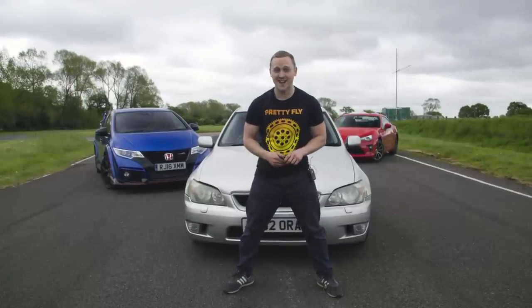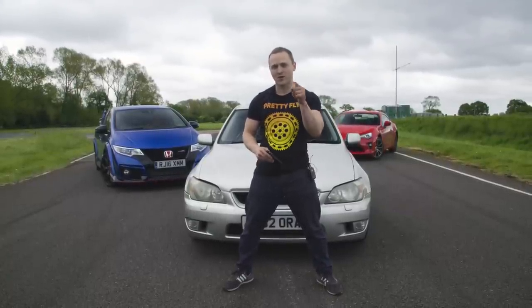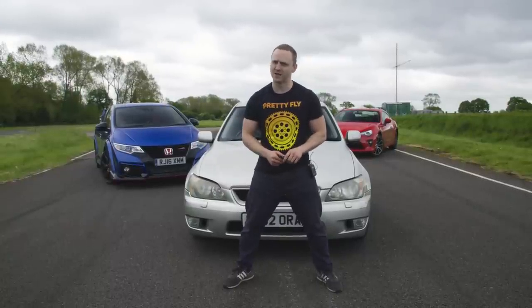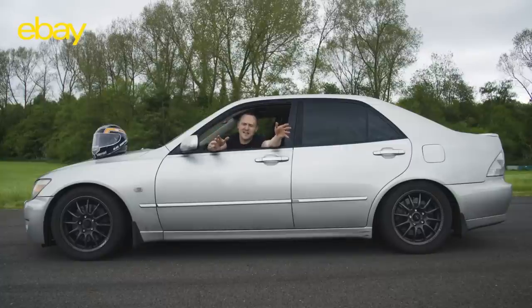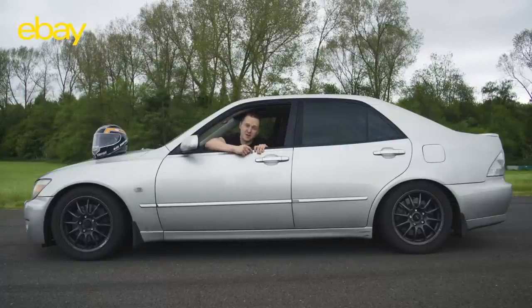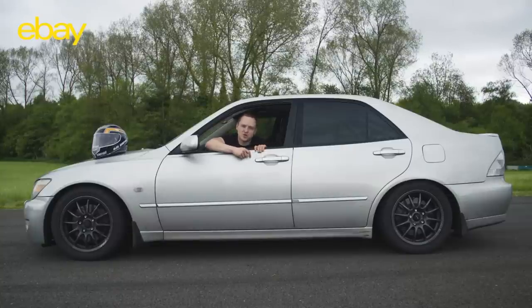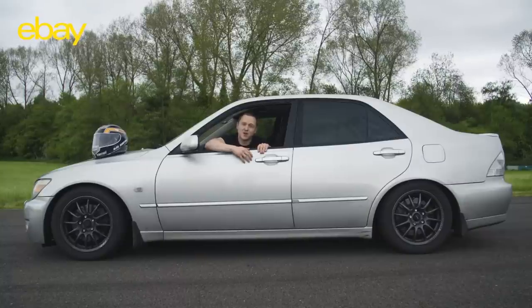It's a wicked car and I'll be very sad to see it go — but one of you can now go on eBay and win it. Goodbye, my lover. Massive thanks to eBay for sponsoring this awesome series. Click the links for previous episodes, to subscribe, and to bid on the IS200 track car on eBay — all proceeds go to the Prostate Cancer awareness charity.